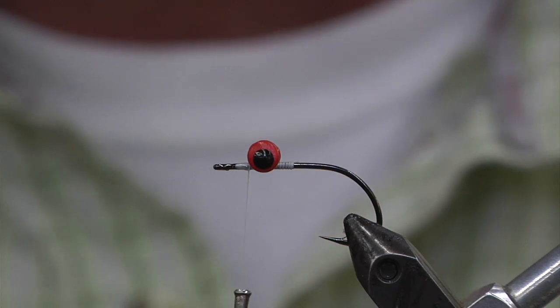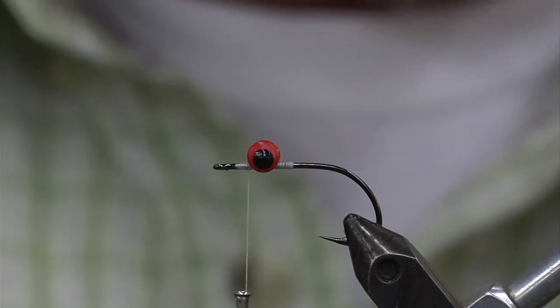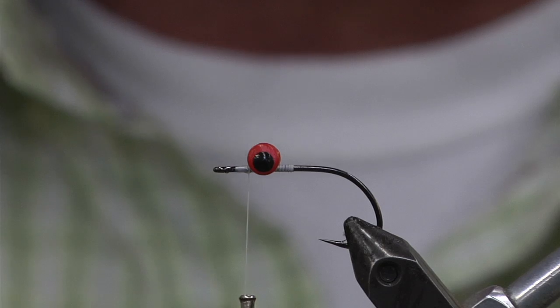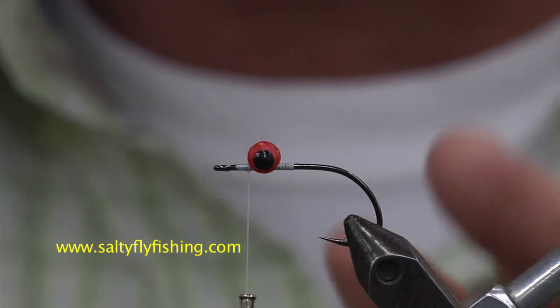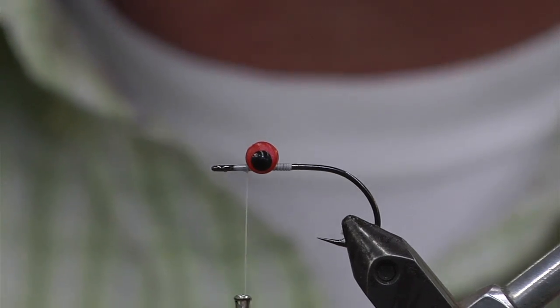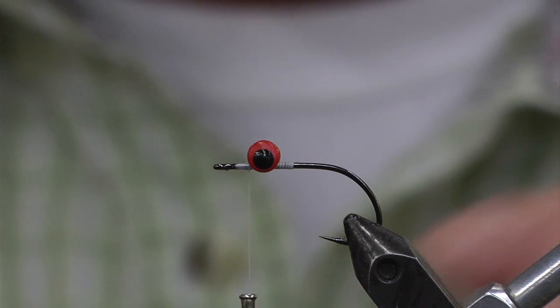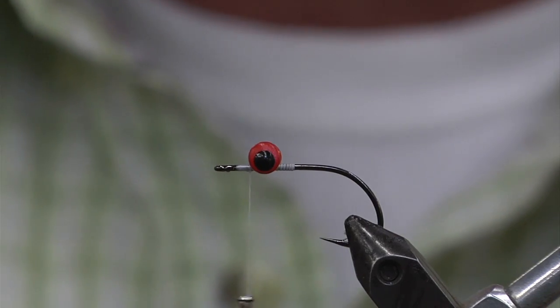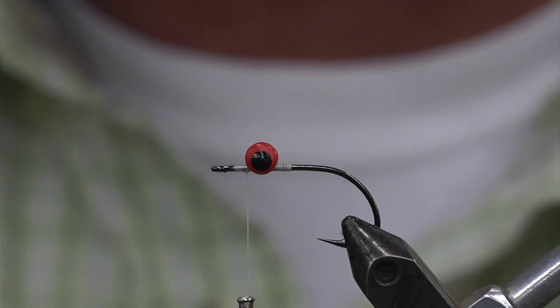These bonita have big teeth. We're going to start off on a bucktail. Your anchovy — the average size is about three and a half inches long. Typically when I tie these little anchovy patterns, they're more or less two and a half to three inches. Going too big sometimes won't get you the fish, and tying too thick of a fly doesn't look good in the water. You want to make it as natural as possible.